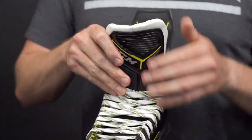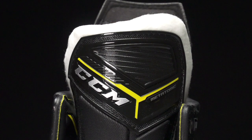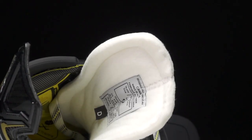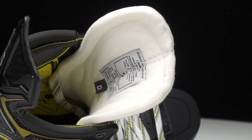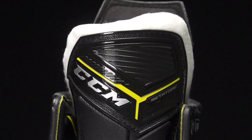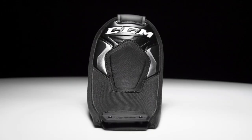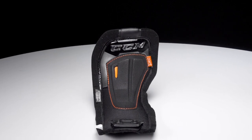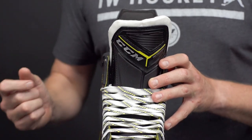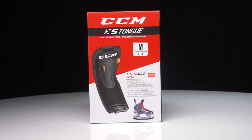Another big change this year is in the tongue system. This is their Tri-Tech Pro tongue with multi-density foams and several different layers, giving you truly pro-level protection from pucks, slashes, and whatever else might happen. There's thick pro-level felt on top for a great look, feel, and comfort. What's really exciting is their new XS replaceable tongue system — with this quick release system you can buy a low-profile or high-profile aftermarket option that allows you to change the internal volume of the boot, giving you a perfect fit from top to bottom.